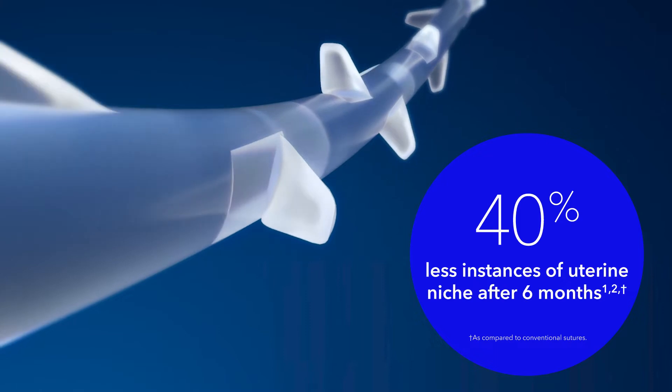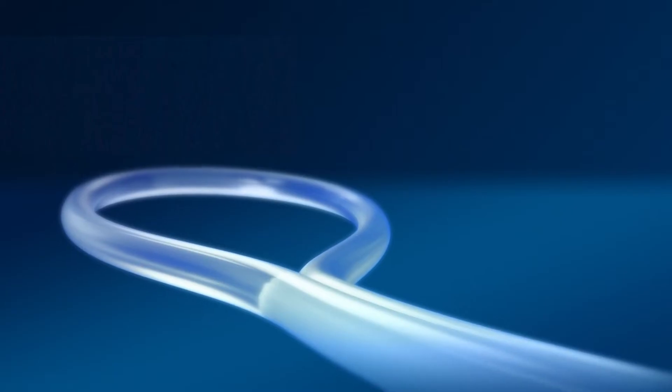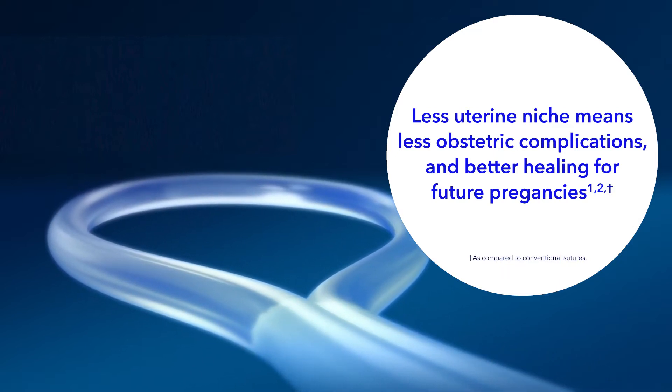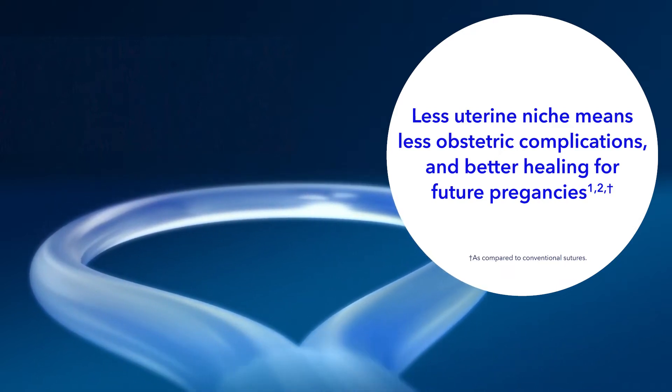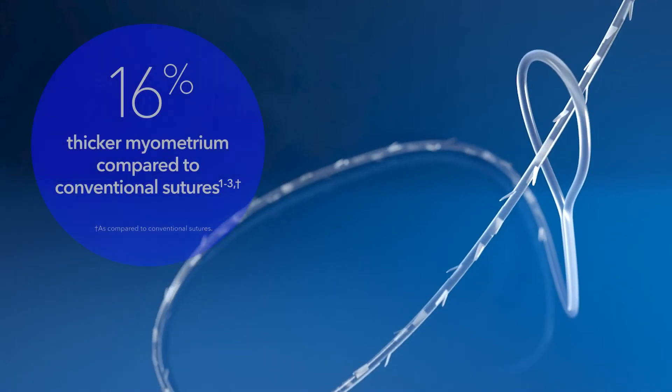As a result, the V-Lock device has been shown to significantly reduce the incidence of uterine niche. And less uterine niche means less gynecological and obstetric complications, as well as better healing for future pregnancies.